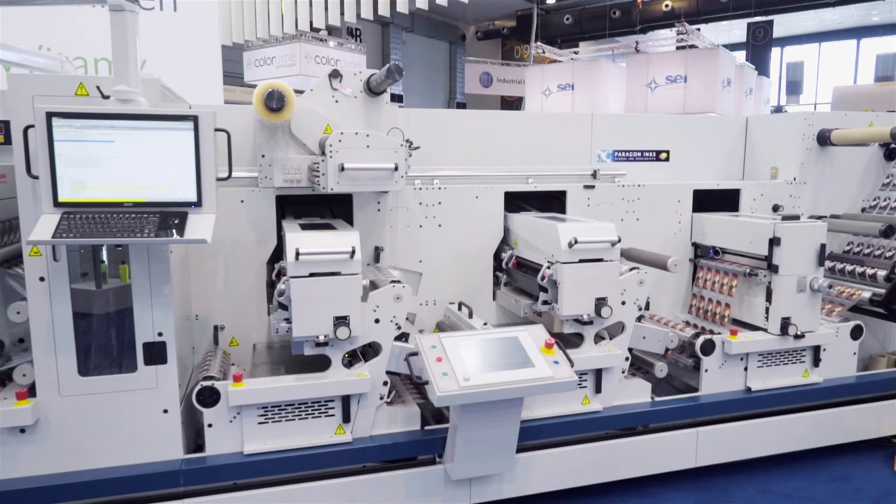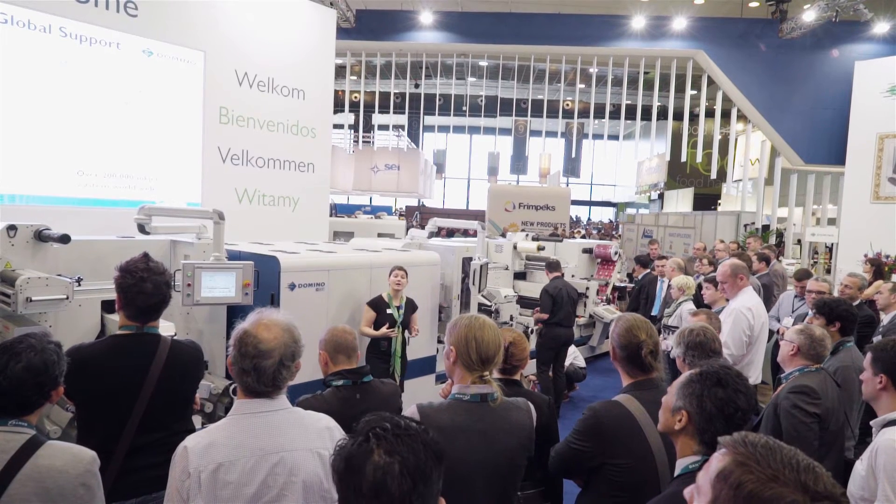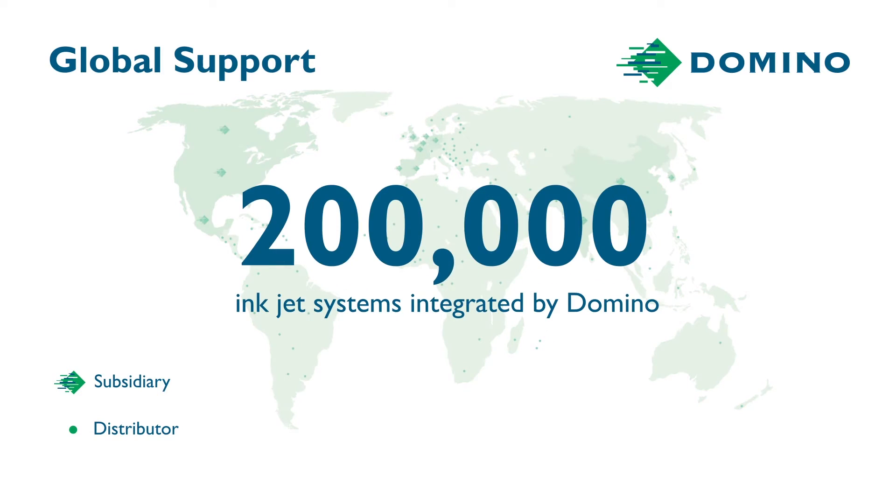Domino's 30 years as an inkjet manufacturer has built our reputation as one of the leading inkjet companies in the world, with market-leading brands relying on over 200,000 inkjet systems integrated by Domino.